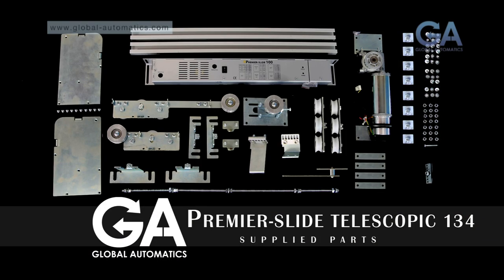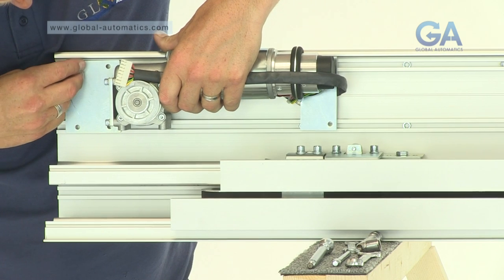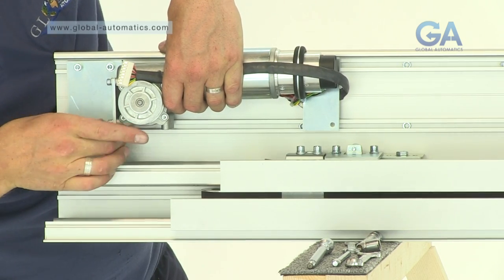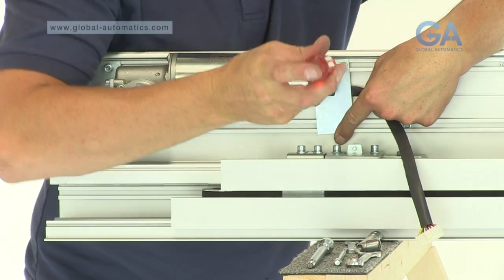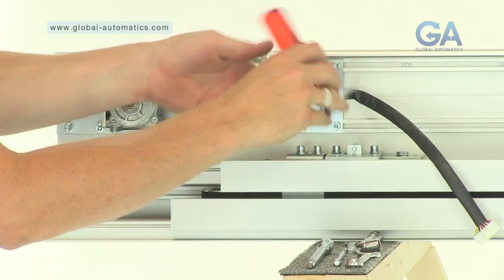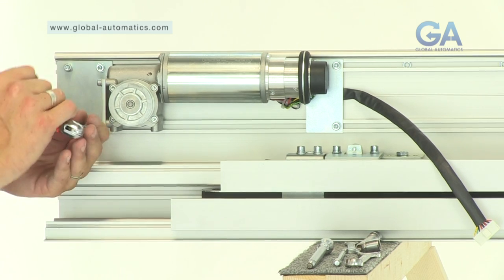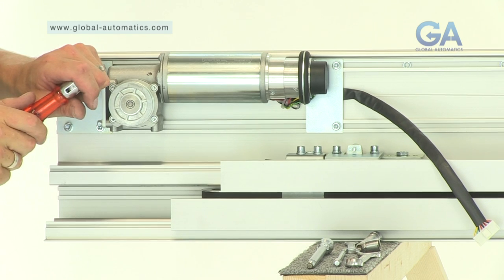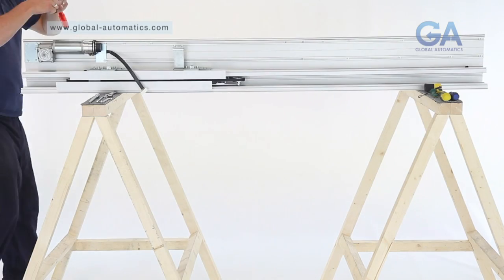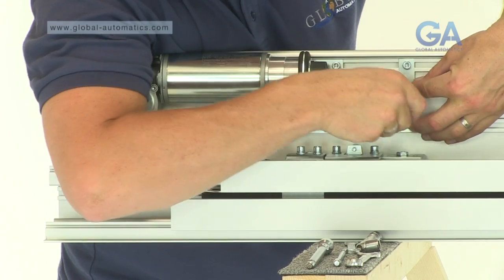Stage 9. Fitting the motor gearbox. Select the motor gearbox, 1 cable strap, and 8 Allen bolts. 1. Insert 6 Allen bolts by hand as shown. 2. Tighten as appropriate. 3. Fit the cable strap with 2 Allen bolts, ensuring the cable is not trapped. Position centrally behind the cable strap.